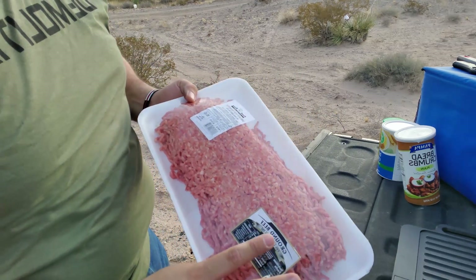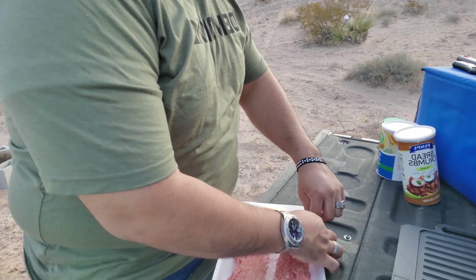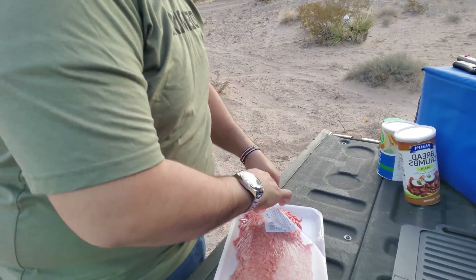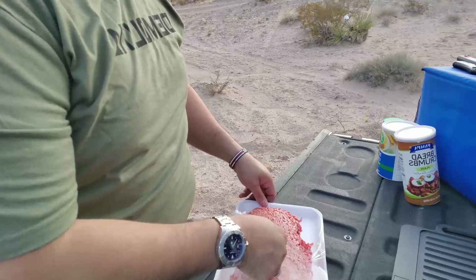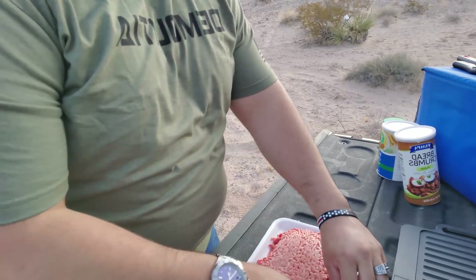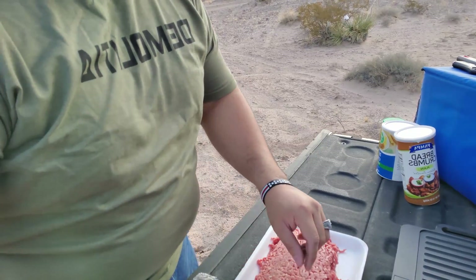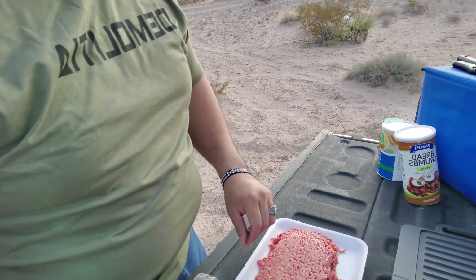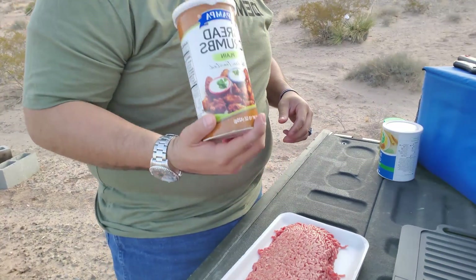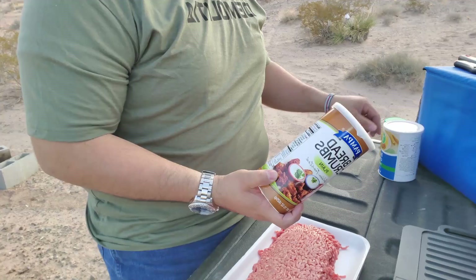I grabbed about two pounds of ground beef — this is the 73% lean and 27% fat. There's no special reason why I grabbed this; it's just the first meat I saw at the meat market, and I'm gonna be preparing this for you guys.